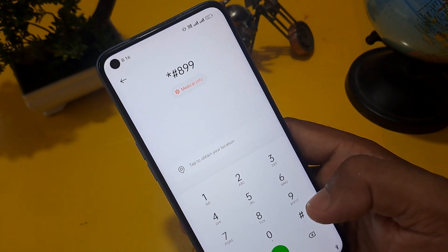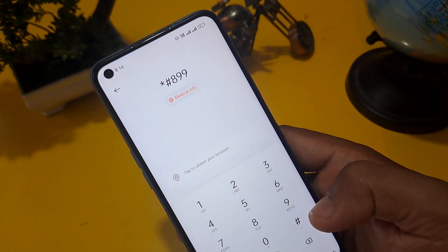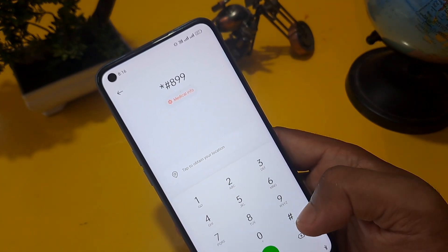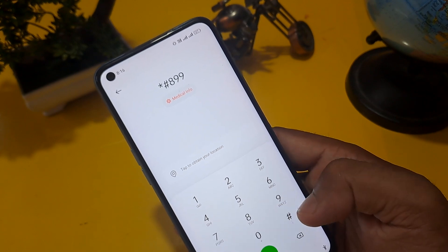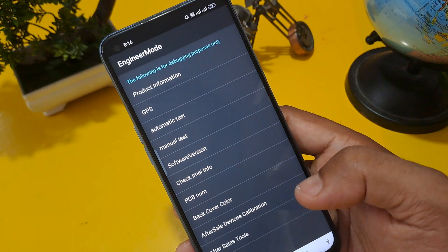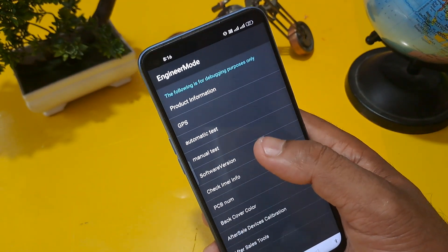This code is very important for unlocking. Without this code we cannot enter engineer mode. The code is star hash 899 hash. Now you can see the engineer mode page is open.